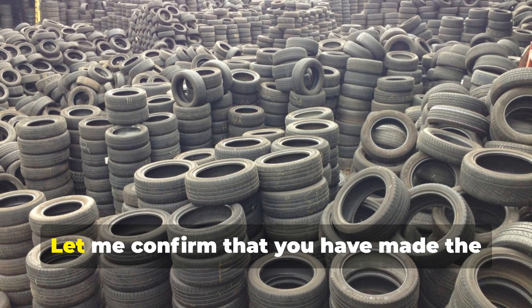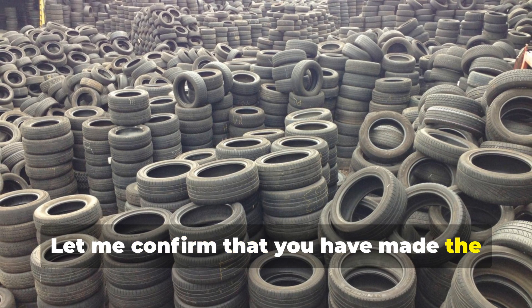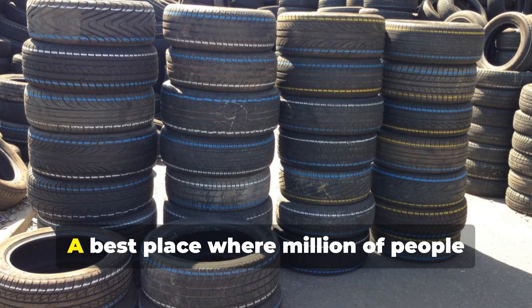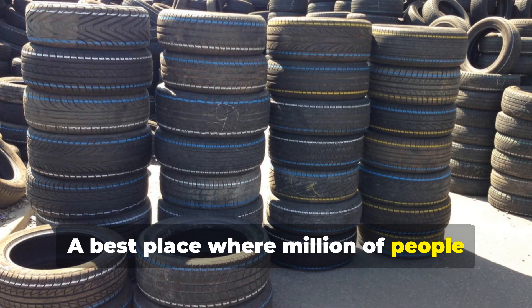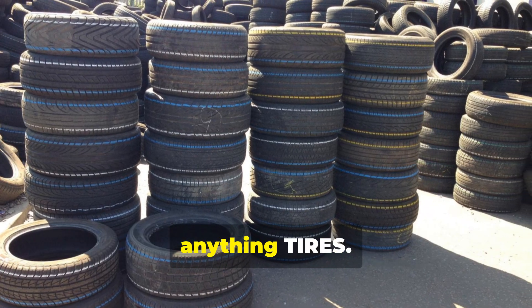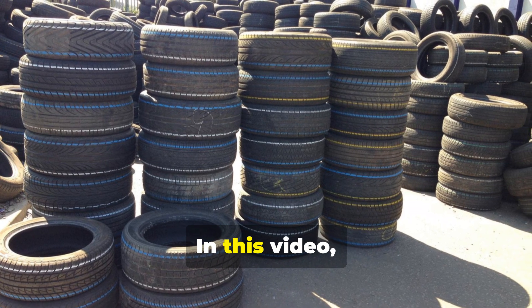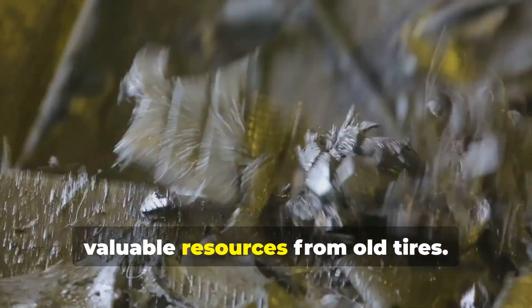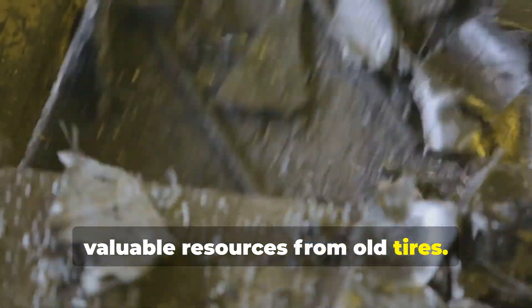Hey guys, let me confirm that you have made the right decision to be here in Tire Show Channel — the best place where millions of people gather to get the right information about anything tires. In this video, I will show you different ways to create valuable resources from old tires.